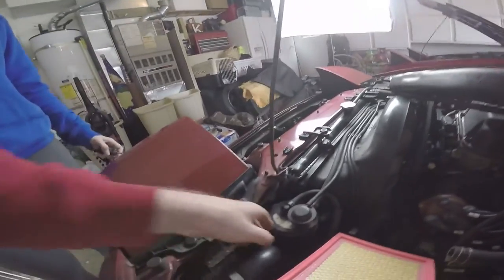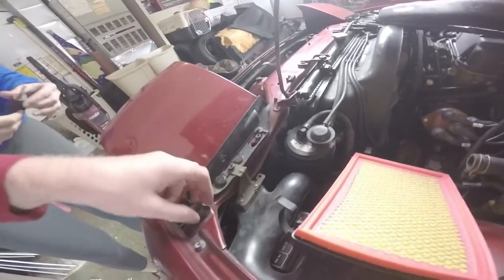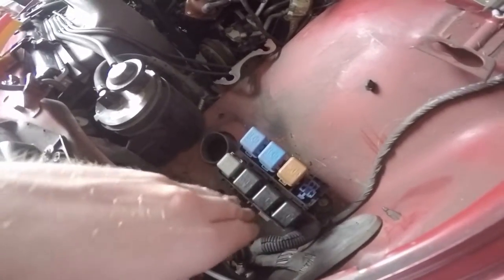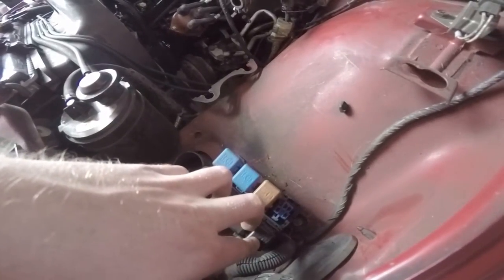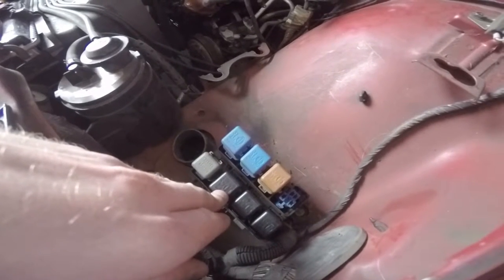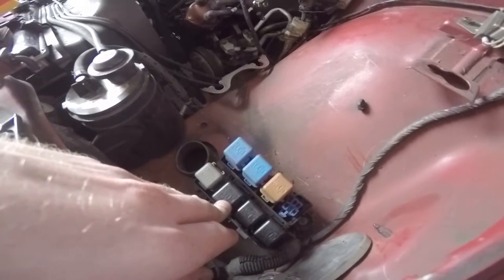Okay, while we're here we're gonna get to these relays and ohm them out to figure out which one's which. So we removed all three retract relays and we're getting no power to them. I doubt all three wires are broken, so I gotta figure something out. I tested number one to ground and it should be fine, but I don't know what else to check.